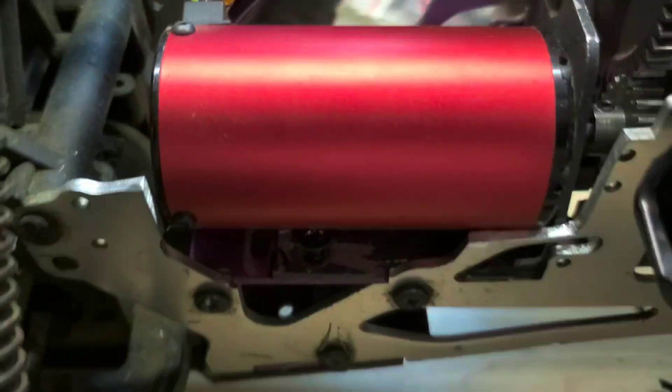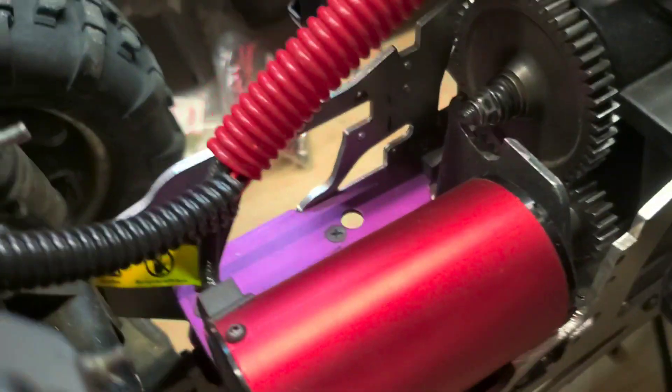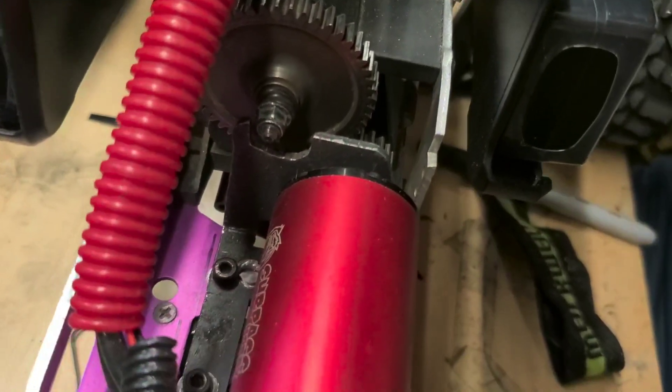I've run it a couple of times already. The motor is really tight. Look over here — I made a little scratch on the motor, no big deal, that's just from when I was trying to make it fit. But yeah, it worked out really well.